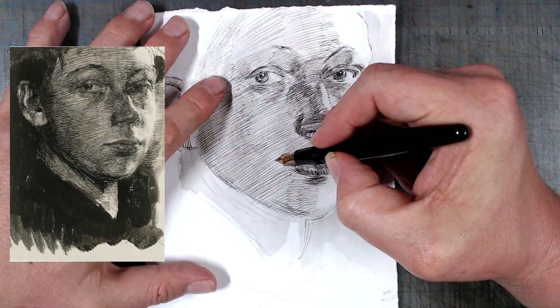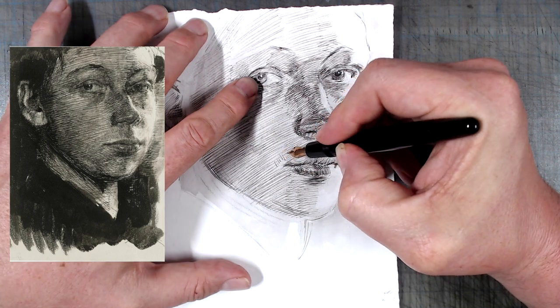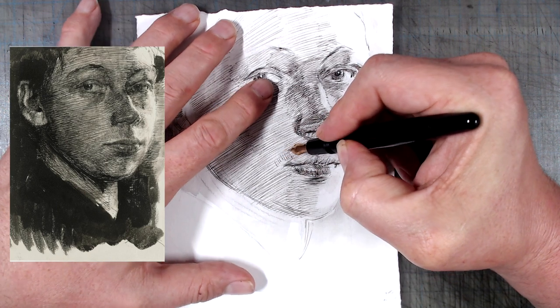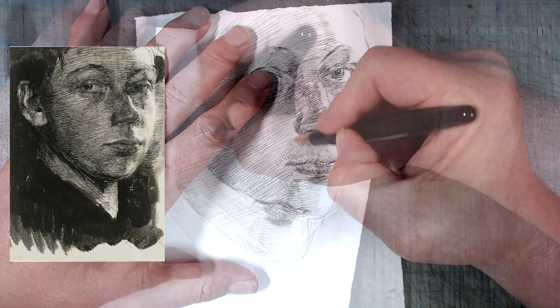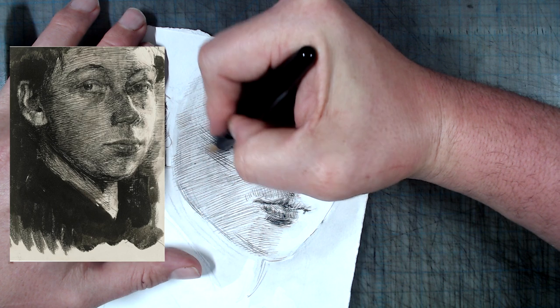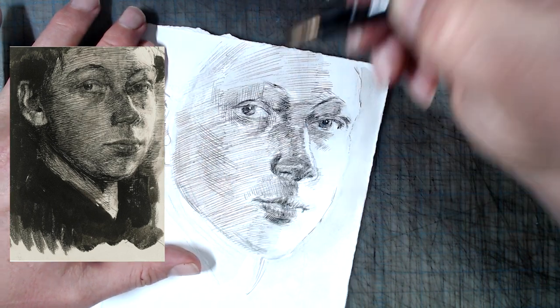Once the wash is dry, I switch back to pen, this time filled with undiluted black ink, and reinforce some of the hatching, mostly using cross hatching going the opposite direction of the parallel hatch I put down at the beginning. Besides defining the forms and strengthening the contrast, this is the layer where Kollwitz starts to use texture to emphasize depth, adding stronger hatching to areas that are closer to the viewer.